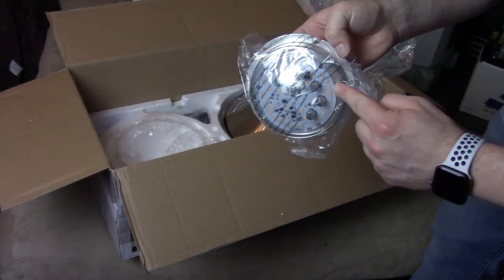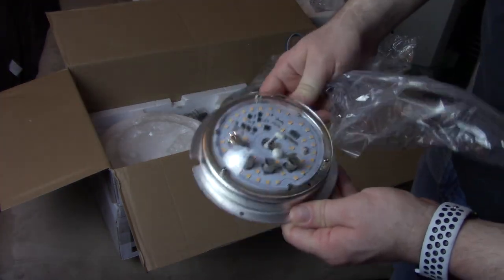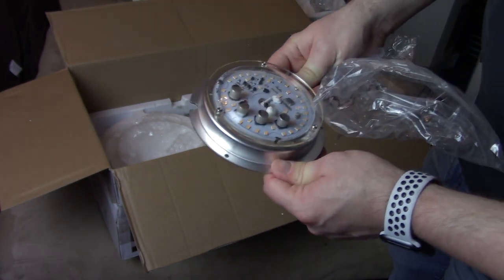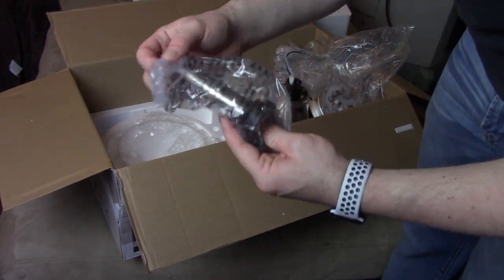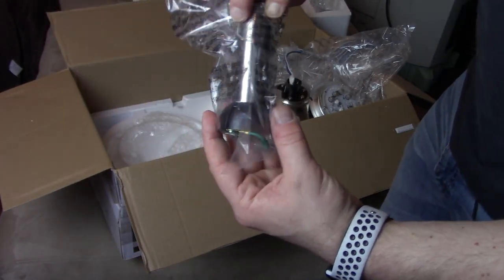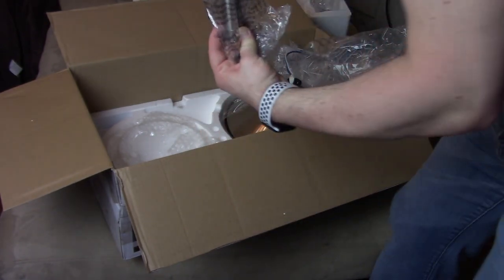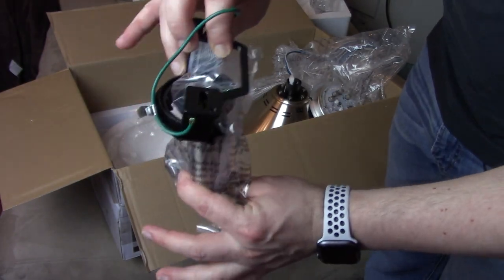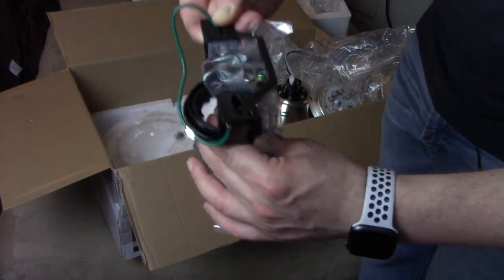This is the actual LED light — it's going to go inside the dome. You can see quite a few LEDs. I think this is rated for 18-something watts, so let's see how bright it is. Then there is the down rod piece that the whole fan is going to be hanging on. This will be connected to the ceiling, and the rest of the assembly will be put together with all the blades.